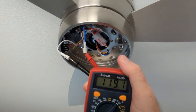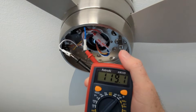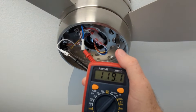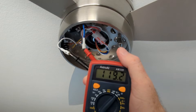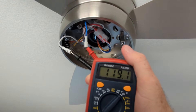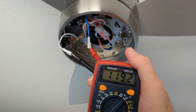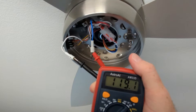Having disconnected the LED light, I attached my multimeter to double-check that this is 110 volts AC for the light, which it is — essentially 119, but that's normal. 110 to 120 is about normal. I just wanted to verify it is definitely an AC light kit.